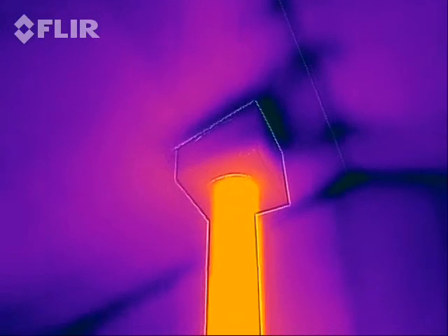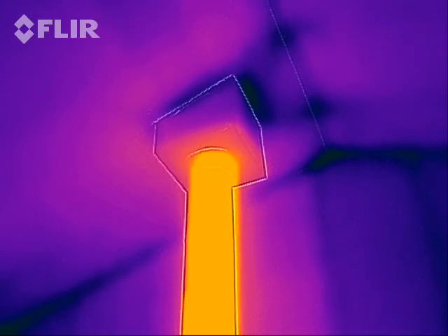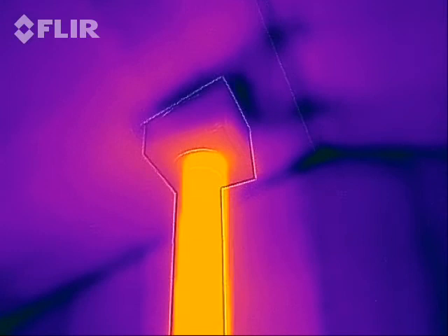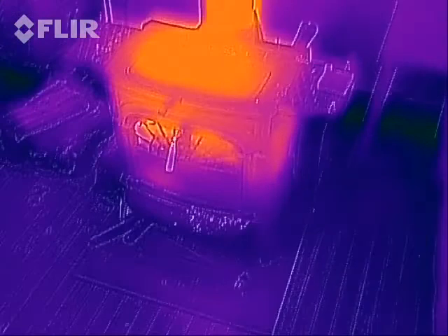Looking up here, the stovepipe goes all the way up through my cathedral ceiling. There's actually a sheet metal box around it which stays relatively cold, and unfortunately when a fire is going — or when a fire is not going — that's really, really cold. It's not insulated and it's sucking the heat out of my house.